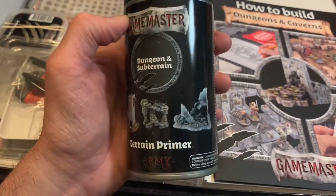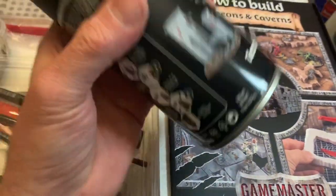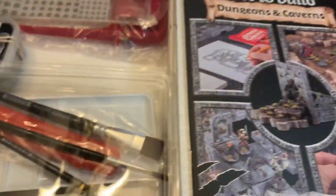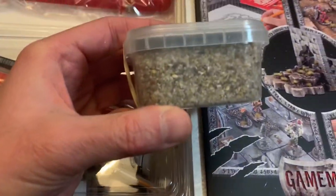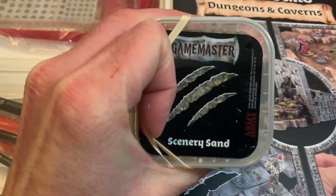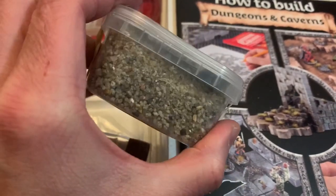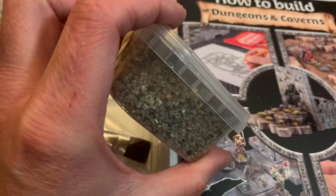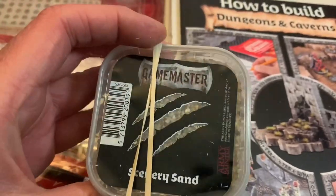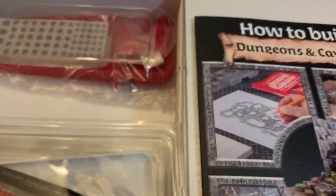First up is a terrain primer — a rattle can terrain primer which looks like you can use on foam. Oh my goodness, I'm so excited. Gravel and grit — I get a lot of questions from people when I make terrain videos about where to get gravelly bits. Here's a chance to get some really nice patio paver type style gravel. I usually get it at the hardware store but Army Painter is including this in their kit.